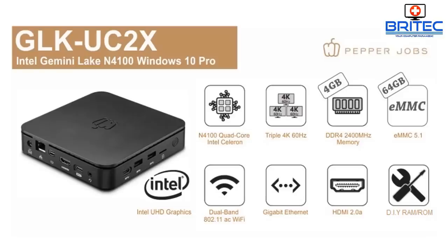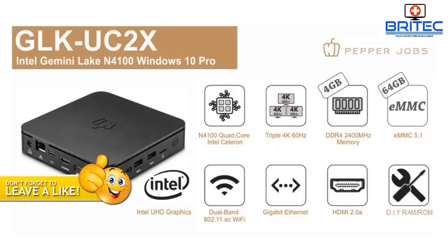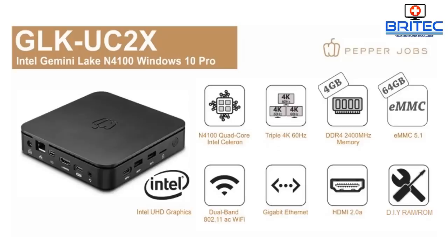That wraps up the review of the Pepper Jobs GLK UC2X. It's a great streaming device with triple 4K 60Hz monitor support and good upgradability — a solid little mini PC for general computing. The link will be in the description. These mini PCs aren't cheap, but if you want triple display general computing, this one might be for you. Thanks for watching!